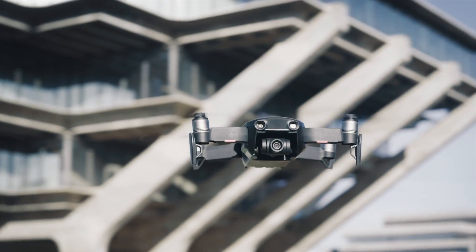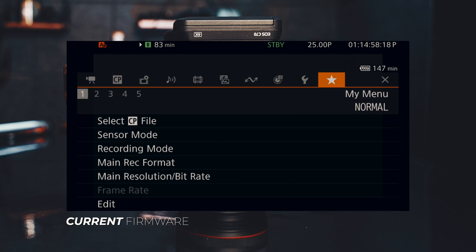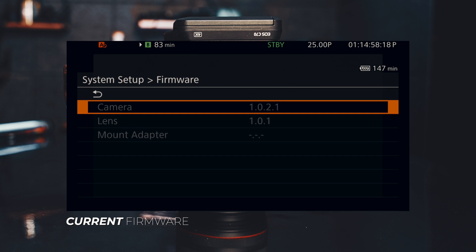To win this Mavic drone when I reach a thousand subscribers. Here is the current C70 menu. First and foremost, let's look at the current firmware — let's go find it in the menu. Here it is, firmware. The current firmware is version 1.0.2.1.